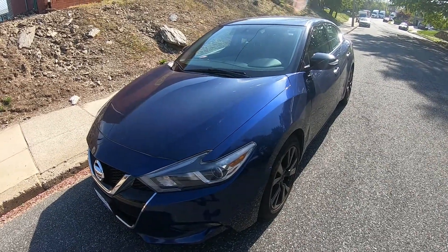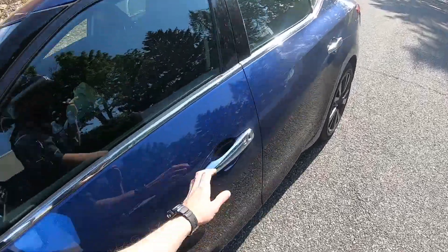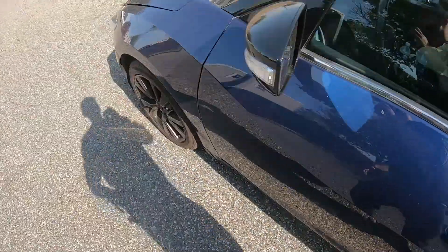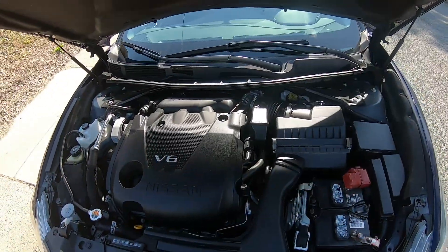Hey guys, today we have this Nissan Maxima and in this quick video I'd like to show you how to replace your battery in this car. So let's start — first thing we're gonna do is pop the hood. Pull the latch, find the other latch, move it to the left, and raise the hood up. It should stay.